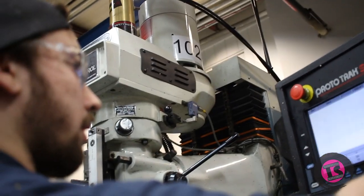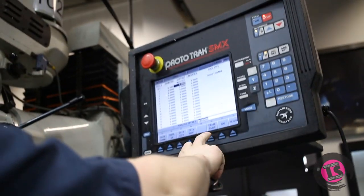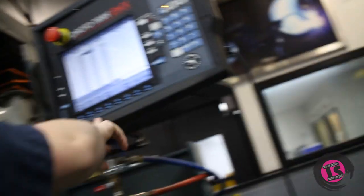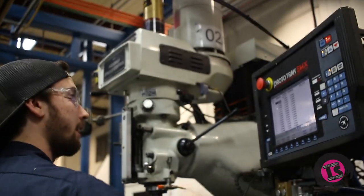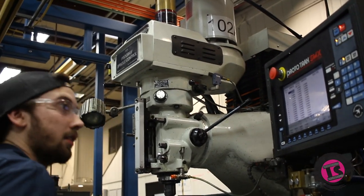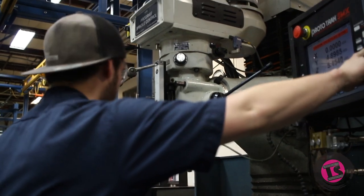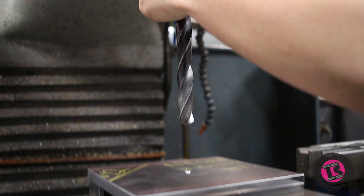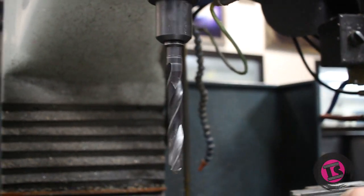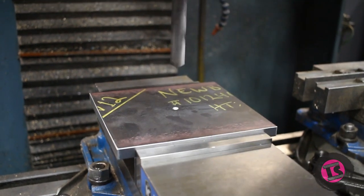Tool number one - setup, tool table. Let's erase the whole table. Let's see what RPM, let's see how that goes.